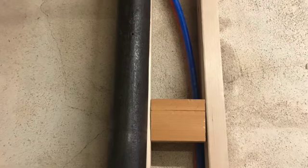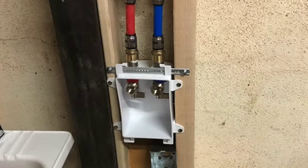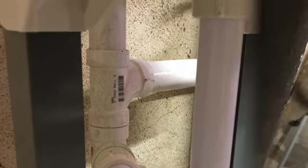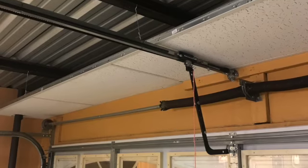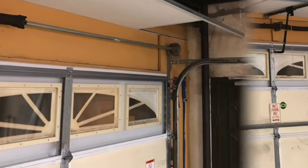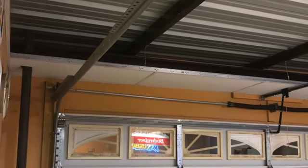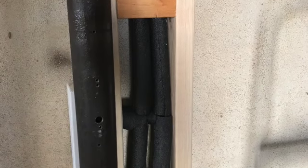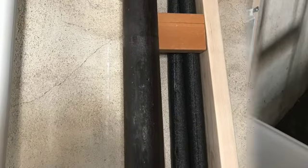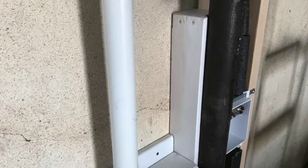This is a garage remodel project I worked on about a year ago. I put all these pictures together to show the process — where I had to install the drainage, electrical, hot and cold water, 220 power, 110 power, then painted the walls, installed a drop ceiling, stuccoed one of the walls that's part of the house, and put an epoxy floor down on the garage floor. It's a pretty lengthy project, but at the end of the day it turned out to be pretty nice.